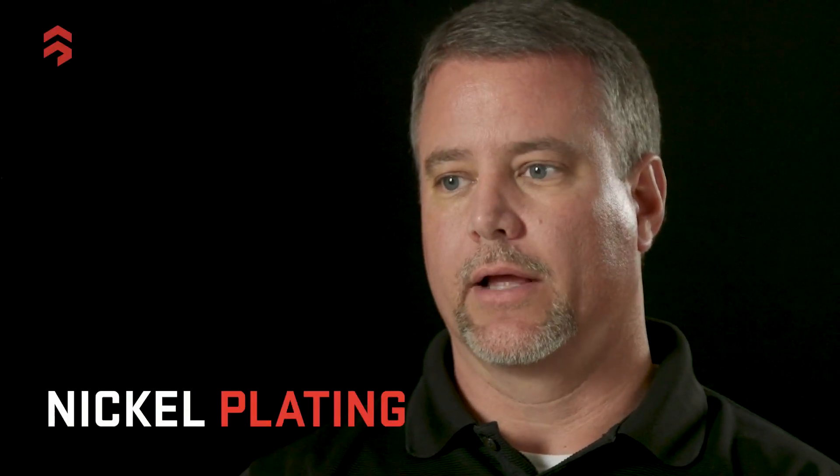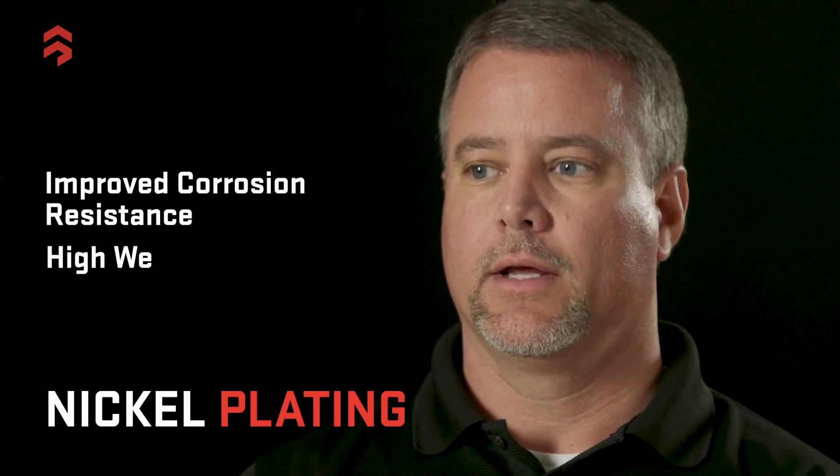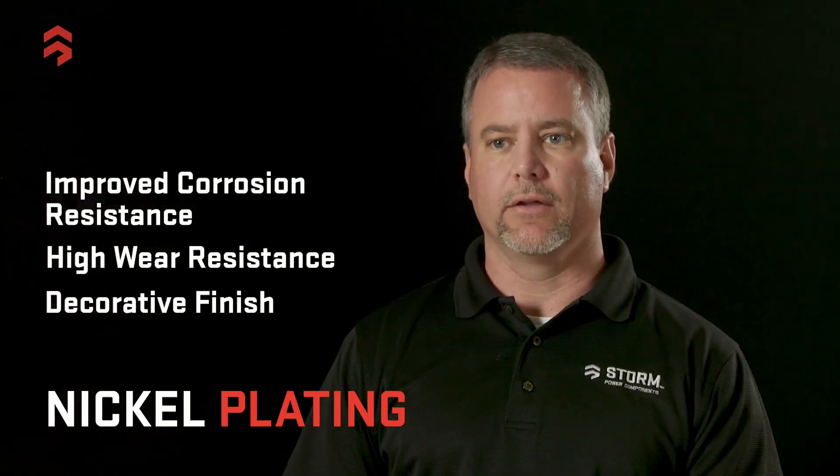We also do nickel plating. Nickel has an improved corrosion resistance. It has a high wear resistance and a decorative finish — a real bright, lustrous finish.